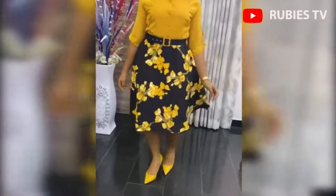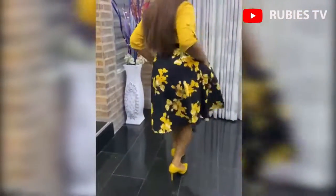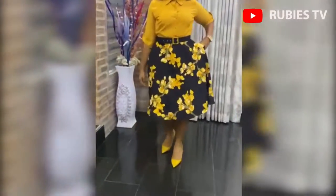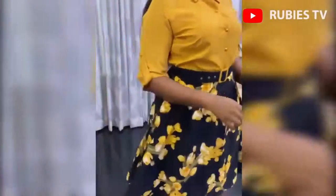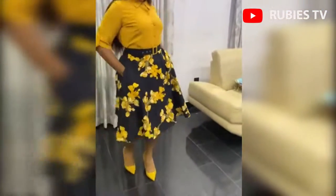Hey guys, welcome back to my channel. Today I'm going to be showing you how to cut and sew a half circle skirt with pockets. This video is going to be very detailed, so please do watch to the end. If you don't subscribe to this channel, please go ahead and subscribe, and don't forget to give this video a thumbs up if you find it helpful.